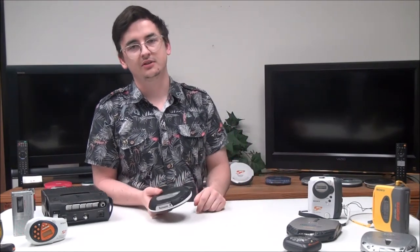And then you've got your DC in port right here, so you can connect to a wall for power instead of using the AA batteries. And then you've got your hold switch on the bottom — if you switch that on, none of the buttons on the device will work.